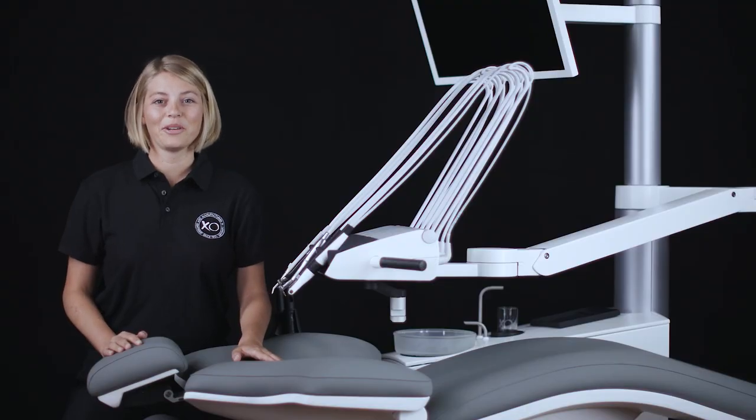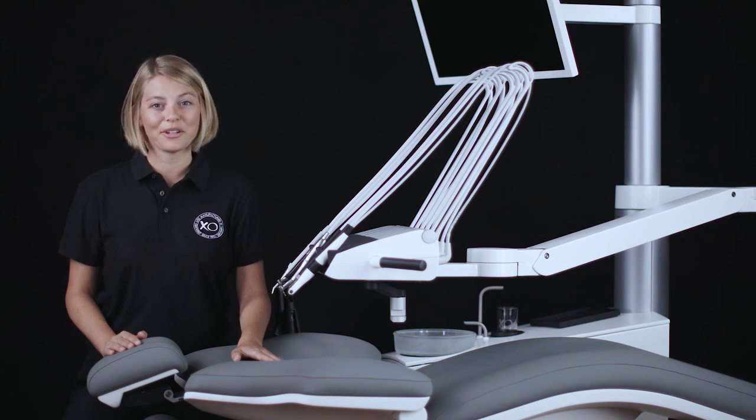In this video tutorial you will learn about the correct and efficient way to clean and disinfect the upholstery of your XO unit. This procedure applies to both XO Comfort and Sky Upholstery.